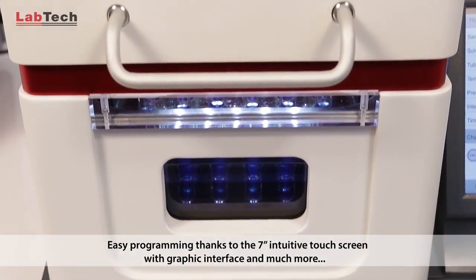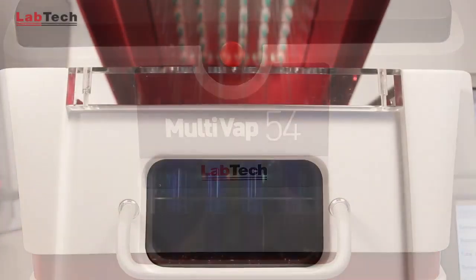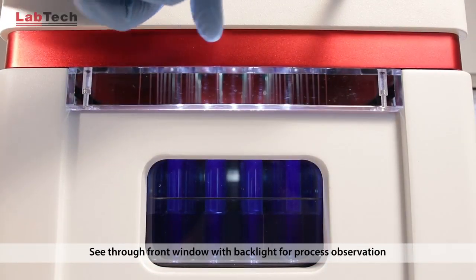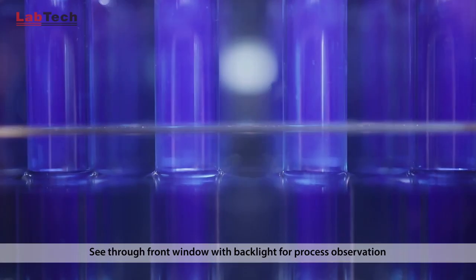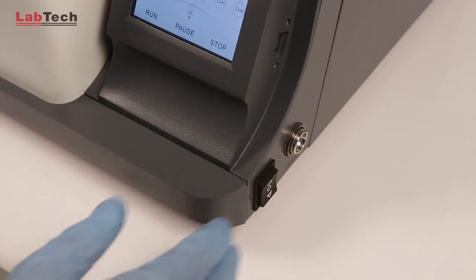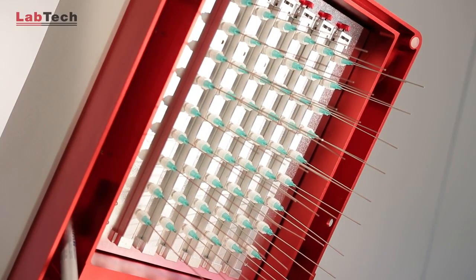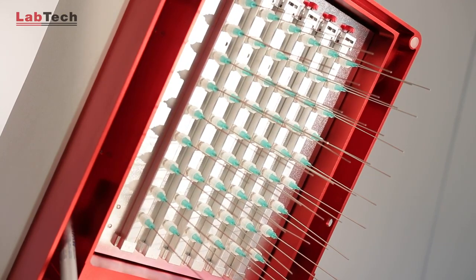The instrument does not need to be constantly monitored, but if the operator wants to see the concentration process, this can be viewed via the backlighted see-through front window. N2 needles can be adjusted either manually or automatically according to the sample volume reduction.